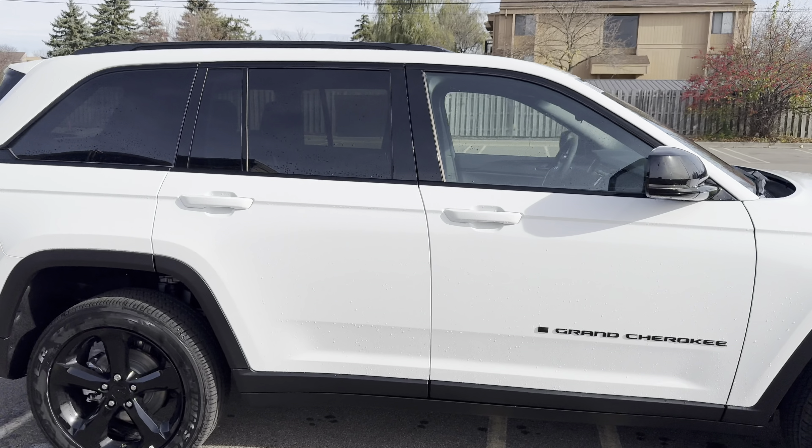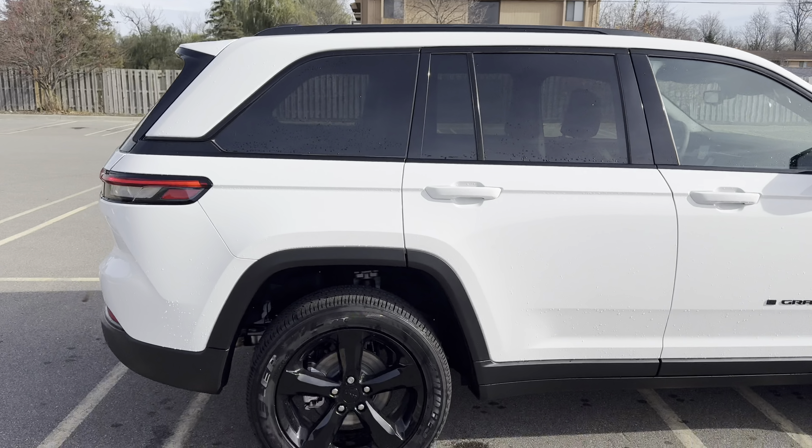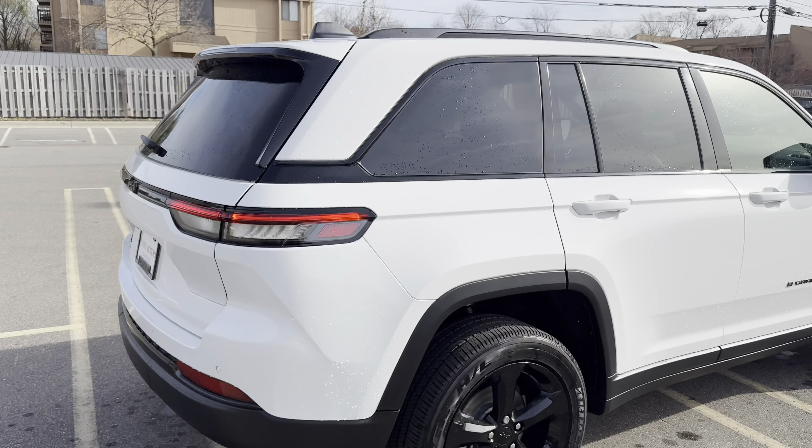Welcome back, it's D with another review. I got a 2024 Jeep Grand Cherokee Altitude X in a nice white color — check it out.